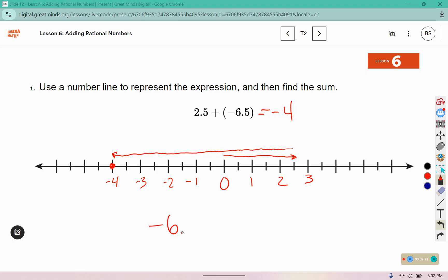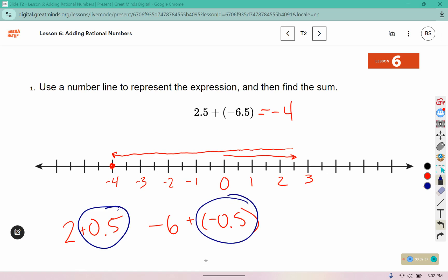You can also think of this as negative six and negative 0.5 combined with two and 0.5. These are additive inverses, so they make 0. And 2, then go backwards — 6 puts you at negative 4.